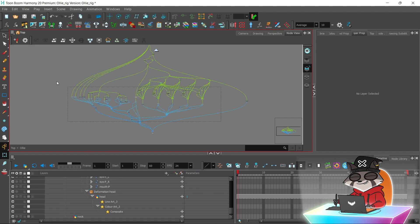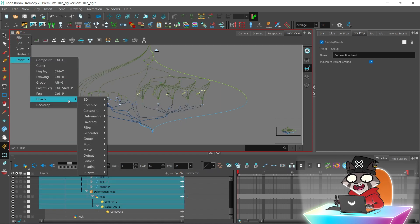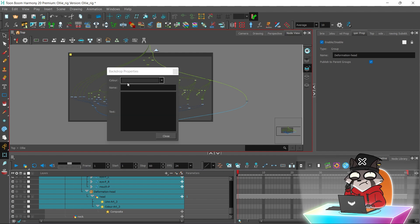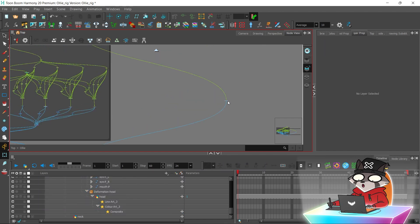I'm going to create a backdrop for the whole head part of the rig, so then later you can manage the separate body parts better. See how easy it is to drag the whole head part of the rig now?